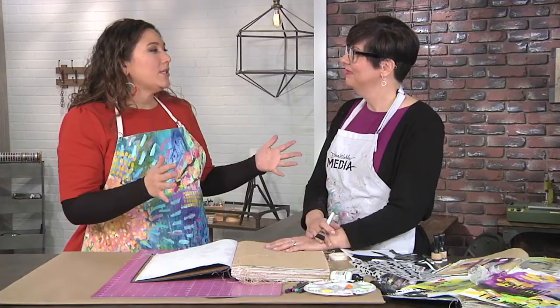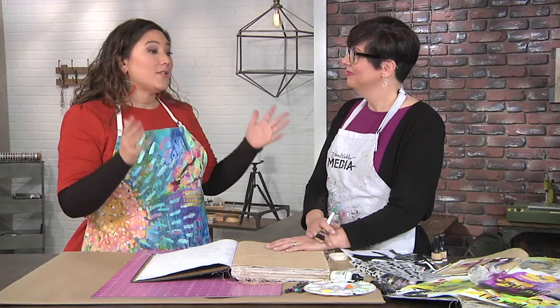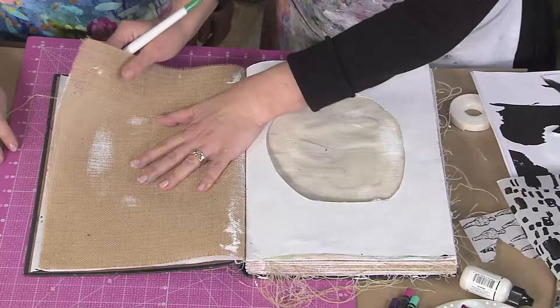Everything you know how to do can work here. It'll just look different. That's a great attitude. I think about that sometimes - how am I going to do this? And the answer is, it's just not going to be the same as a smooth piece of paper.